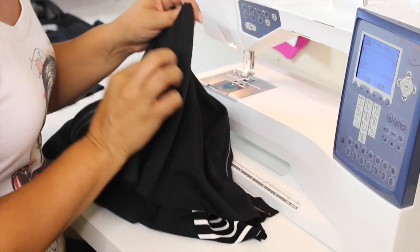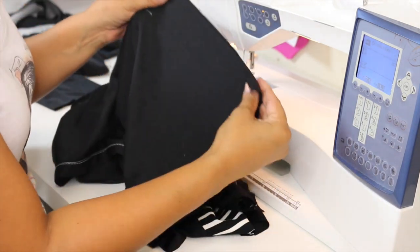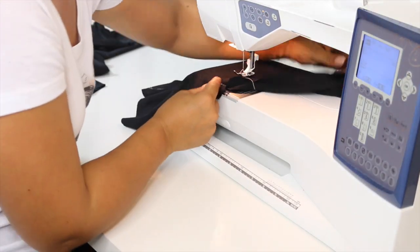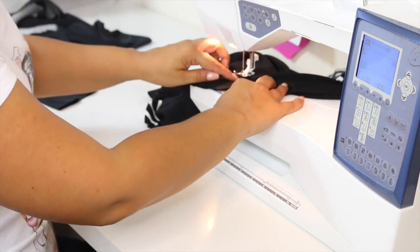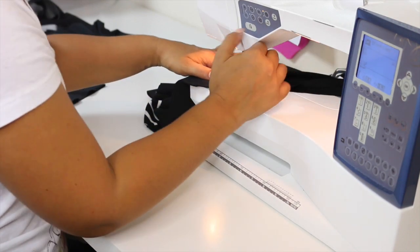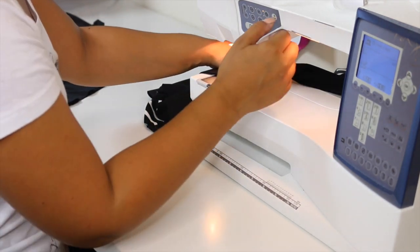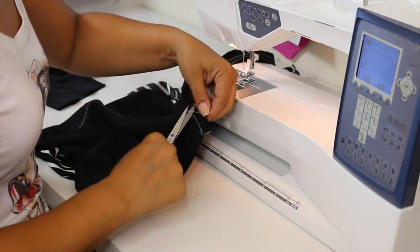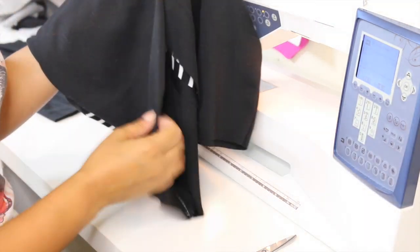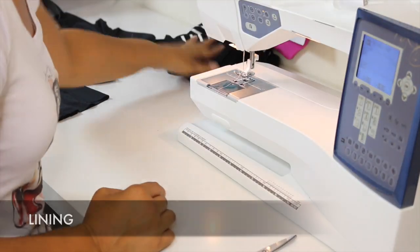Before we move on, we're going to finish the vent. Open your vent so it's aligned, position your needle where we stopped stitching, and sew across. Cut off your threads — it should look like a neat bar tack. Now that the vent is sewn at the top, we're going to set this aside and work on our lining.